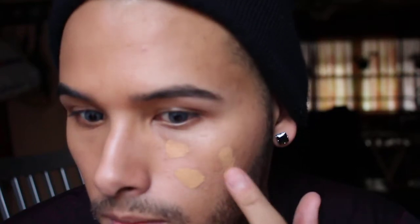That's why I also add my concealer. So now on this side I'm just going to add some Dermablend concealer on top to give more coverage, blend that out, and then add another little layer of the foundation.